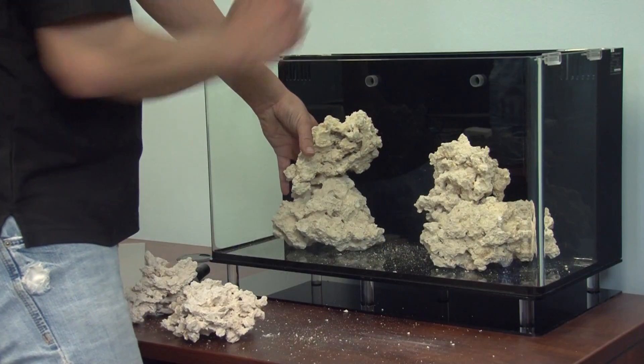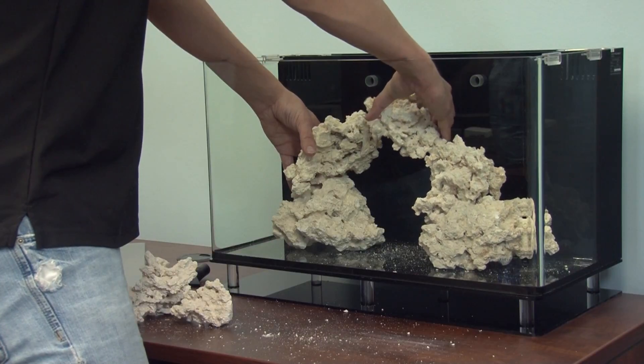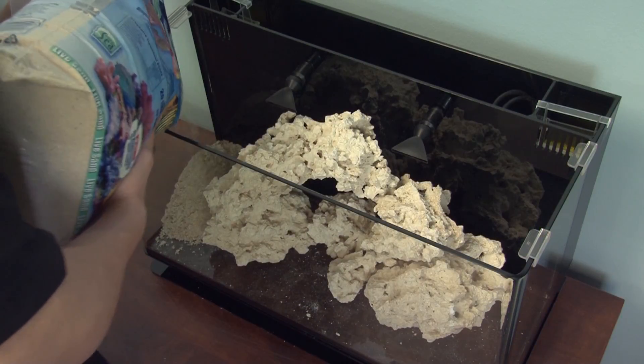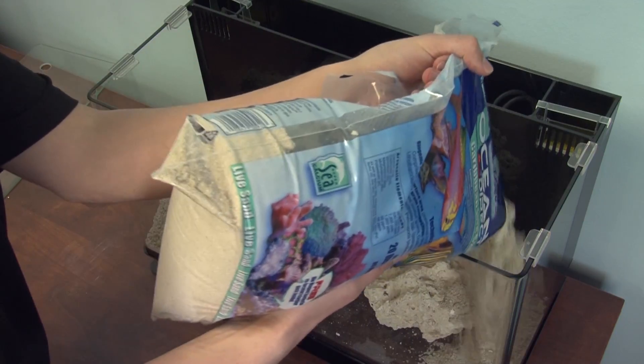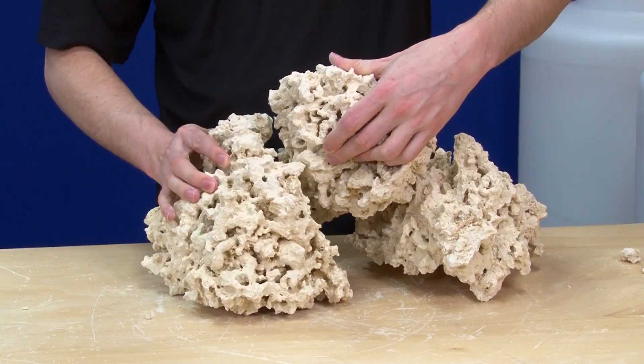The reason why most people put the rock in first is because it allows you to build a stable structure directly on the glass, which will stay put, and then pour your sand in around it. Building a stable structure is probably the number one thing you can do to protect all the panes of glass. If you put the sand in first, the rock rests on the sand, which will eventually settle and can cause instability for the rockwork, particularly if the only thing holding it together is careful stacking.